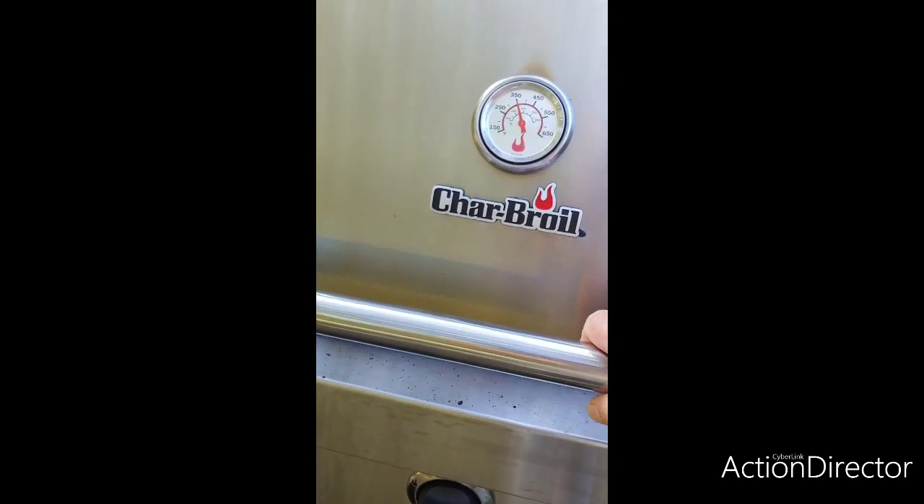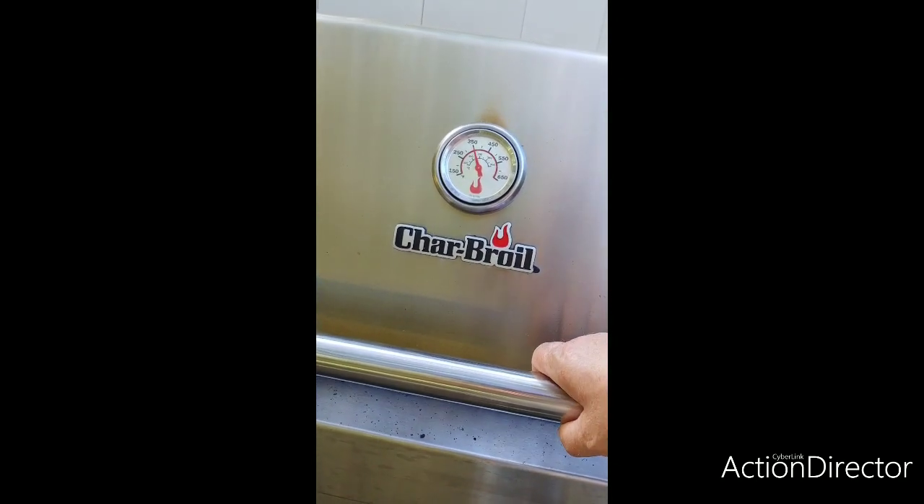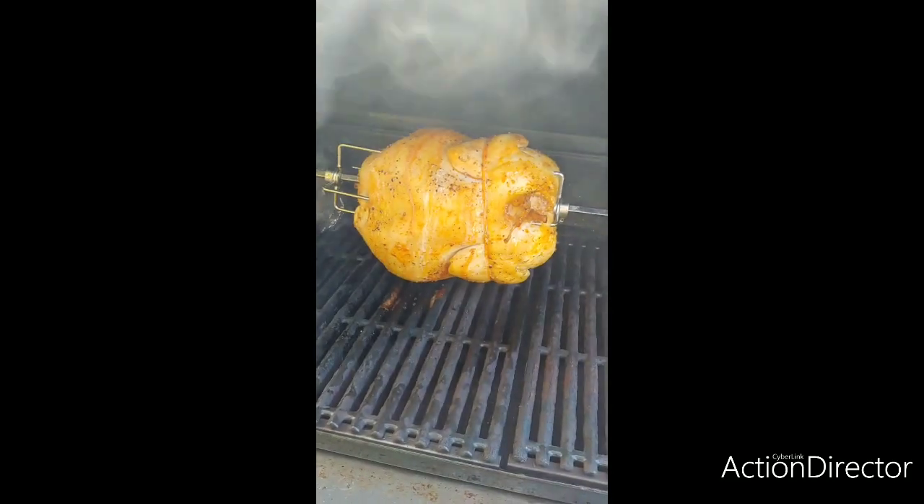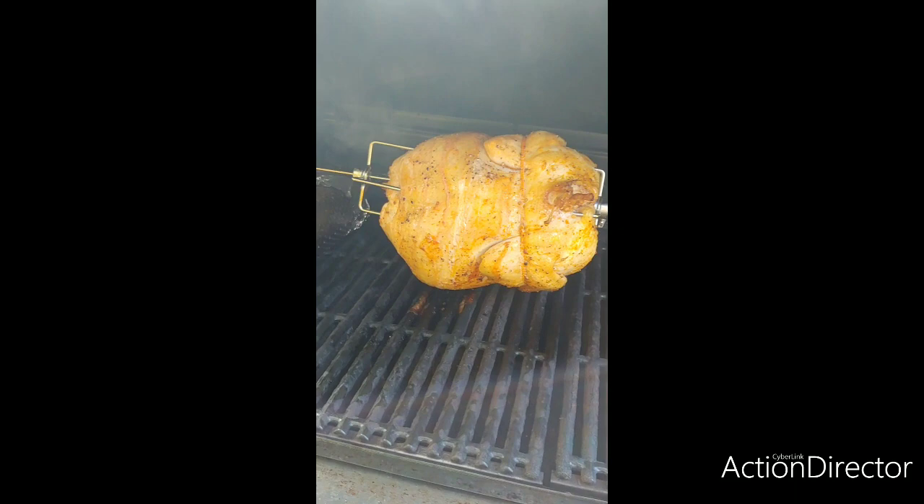I'm going to do a sneak peek and see how it's going inside. This is 30 minutes in on a rotisserie chicken. Oh my gosh, thing looks fabulous — rotating perfect.